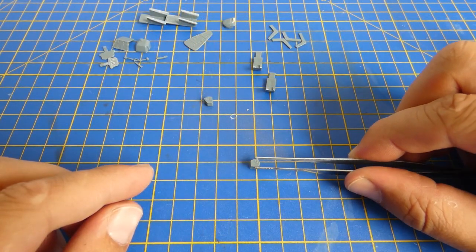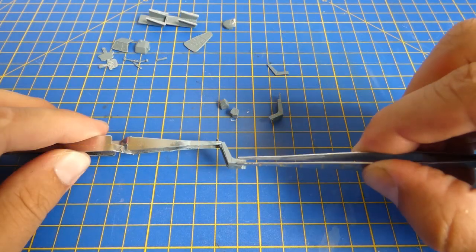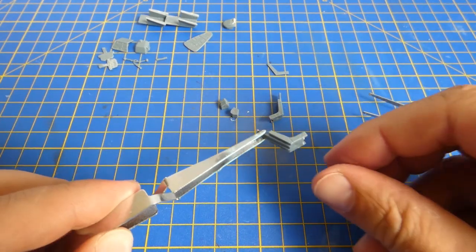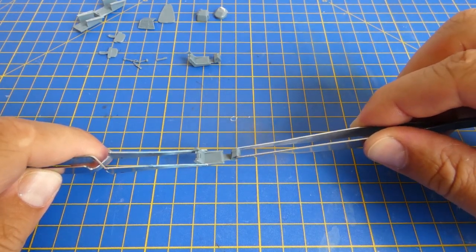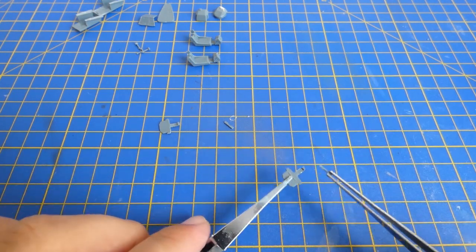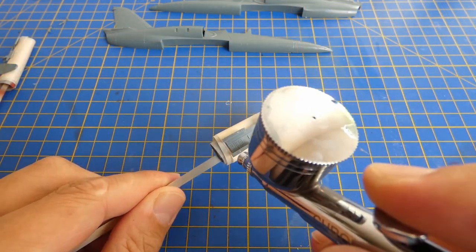After all cockpit parts are cleaned, I assembled the ejection seats. The L-39 cockpit looks very basic, and before I use the photo-etch parts, every cockpit part must be painted and weathered. For painting of the cockpit I use Mr. Color 307 light gray color.